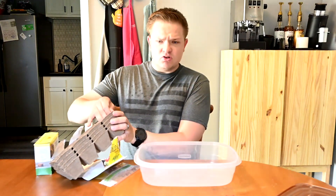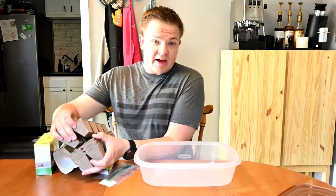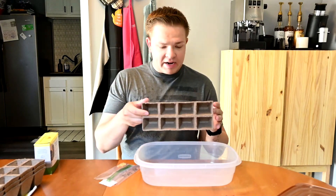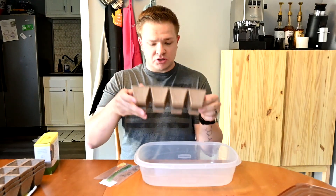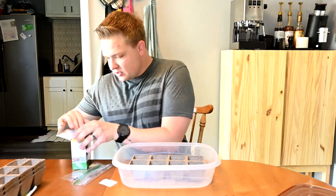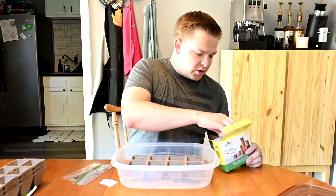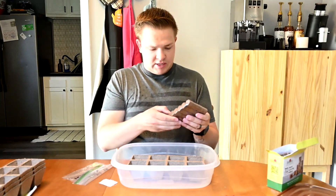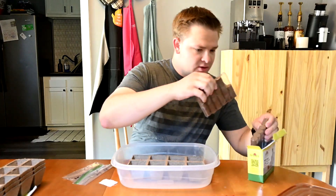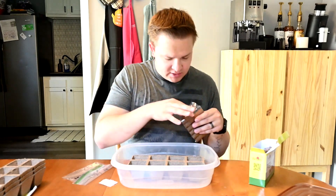I guess we'll open this up. I'm going to use just one of these trays. I have a pretty small backyard so I don't have a ton of room to do peppers, plus I already have some other stuff going in my garden outside. It looks like there's eight cells per little tray here and it should be pretty easy. So let me take out - I'm not sure how many of these pellets I need for each one. We're just going to take these pellets and put one in each of these cells.